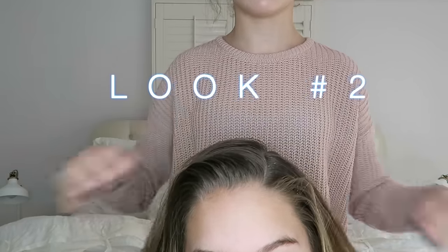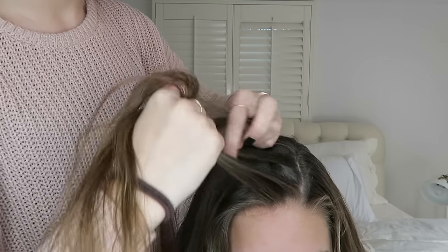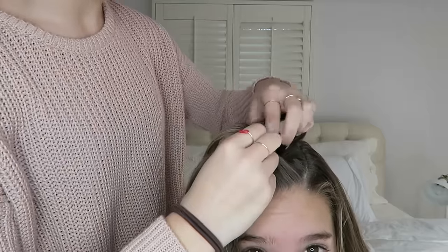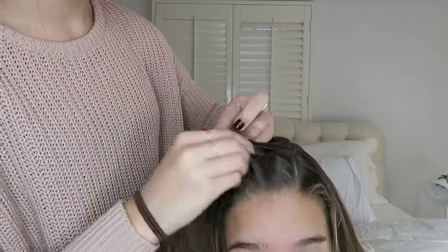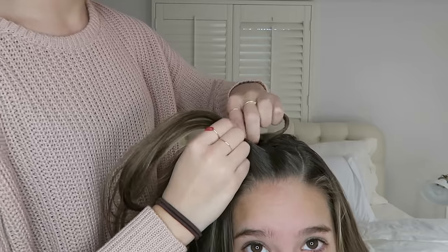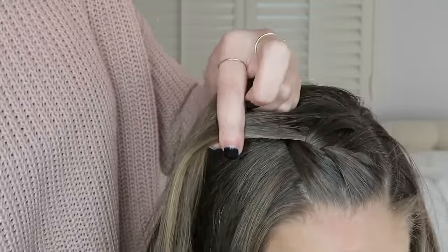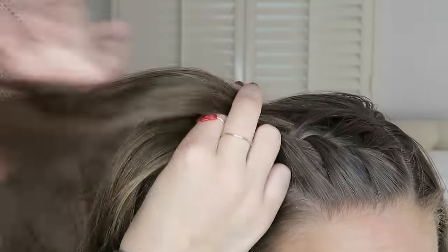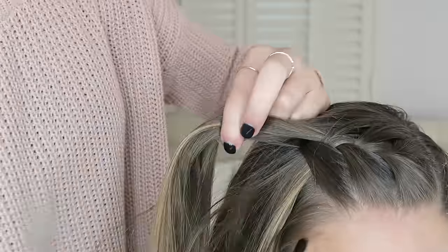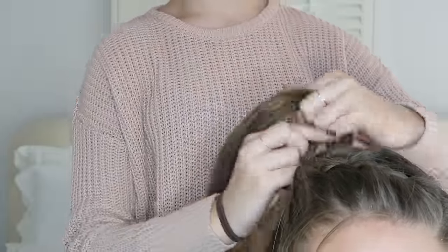Okay, so this next look — I'm starting by parting her hair on the side. She naturally parts her hair on the left so that's exactly what I did. Now I'm about to French braid her hair. If you don't know how to French braid, it's just a normal braid but every time you go to cross over you add hair. I'm braiding just to about where her ear is, then braiding about halfway and putting a ponytail in.